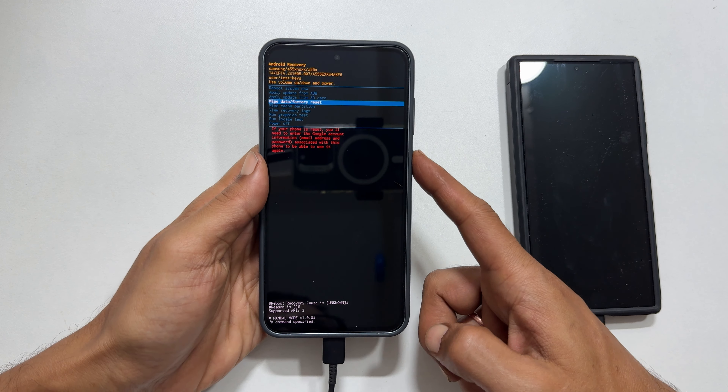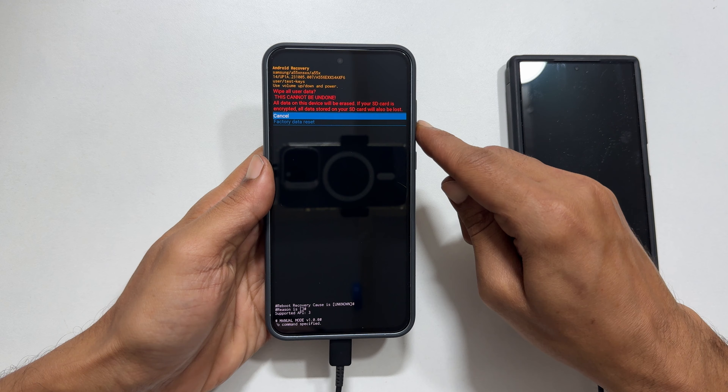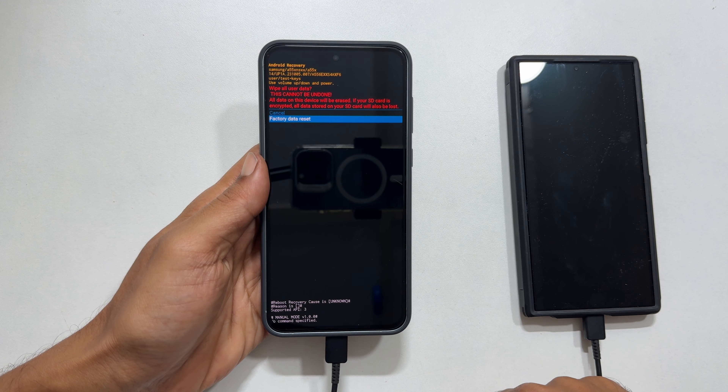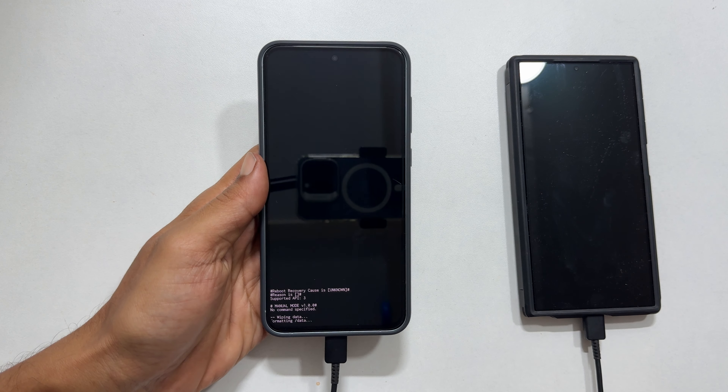It will show a confirmation page: 'Wipe all data — this cannot be undone. All data on this device will be erased.' If your SD card is encrypted, all data stored on your SD card will also be lost. If you agree and want to continue, select 'Factory data reset' using the volume down key, then press the side key to confirm.